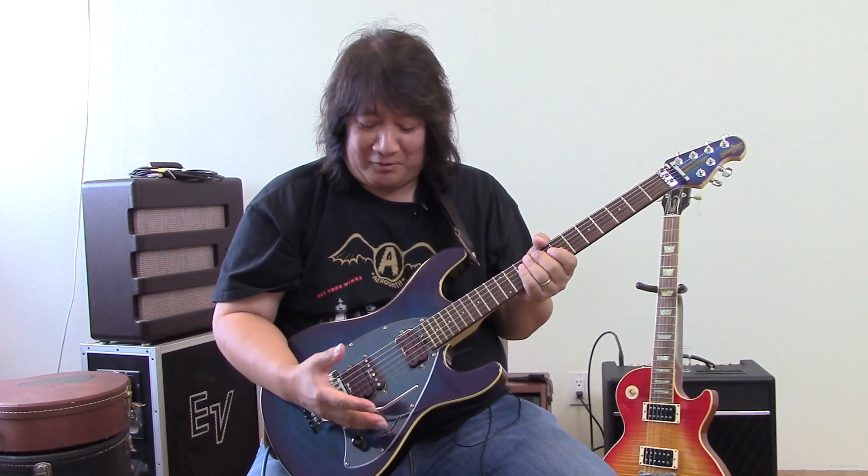But once you plug it in, you have a volume knob. So if you play something you can bring it way down. And if you use high notes, it kind of sounds like a violin.